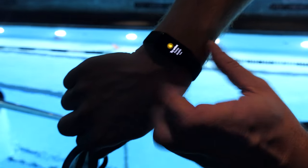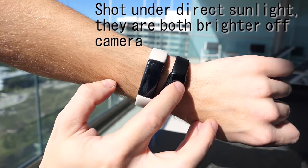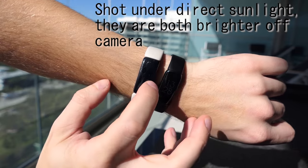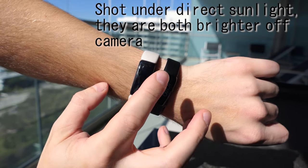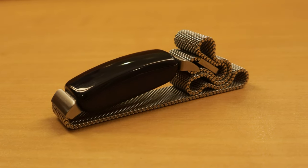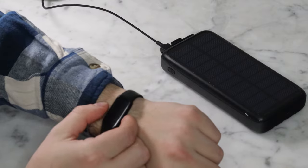Some of the changes to the Inspire 3 include the fact that they added an ambient light sensor, which just makes it more usable in the daytime. It'll adapt to the brightness of your environment, and when you're wearing it in bed at night it's not going to blind you if you accidentally move it or want to check the time in the middle of the night. It's also gotten ever so slightly thinner than the Inspire 2, which helps if you wear it under a sleeve and just makes it a little sleeker in general.